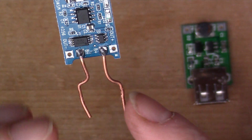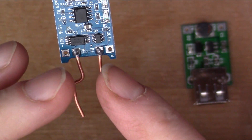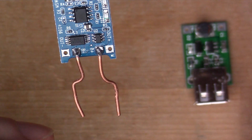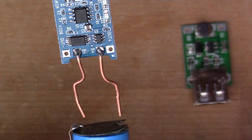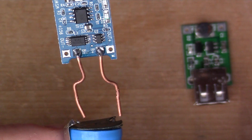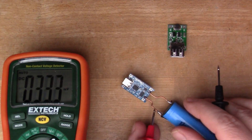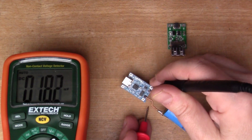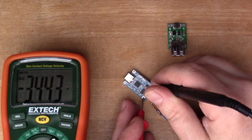I thought some solid copper wire would be good for the battery terminals, so I'll make quite a solid connection between the copper wires and the 18650 cell. With that attached, we can measure the voltage available on the output terminals — about 3.4 volts, so there's a reasonable amount of charge still in this battery.